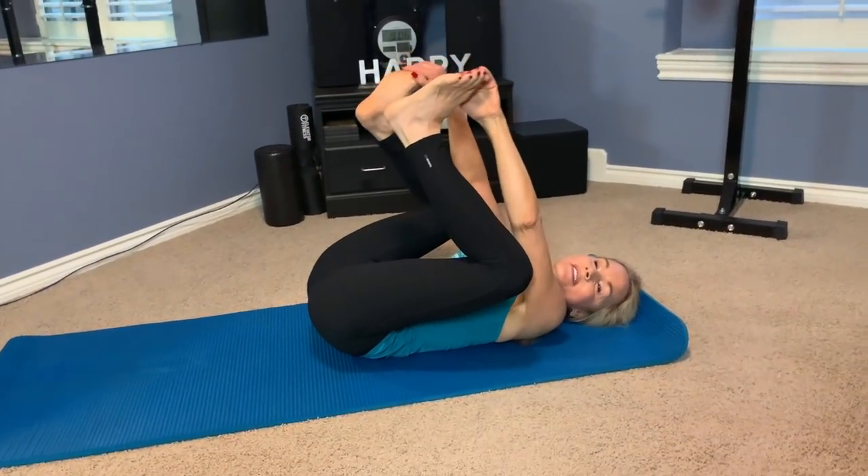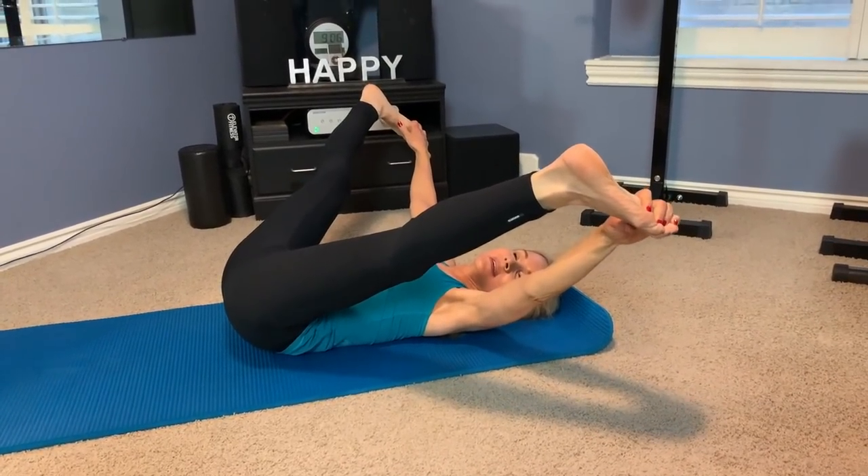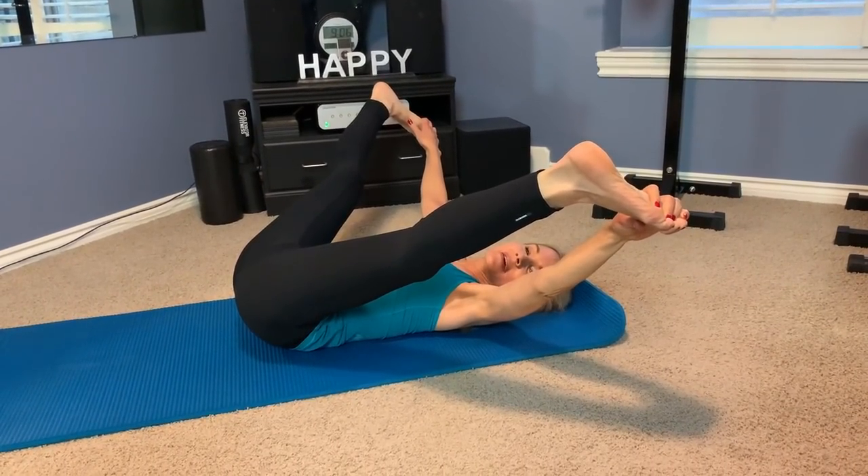Let's do one last baby stretch — that feels so good. One last straddle stretch — that feels wonderful.